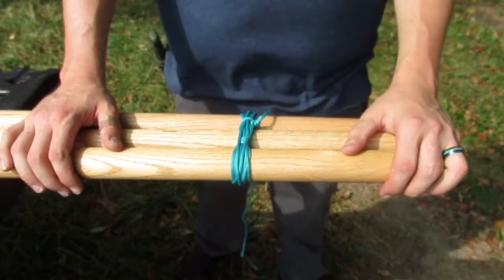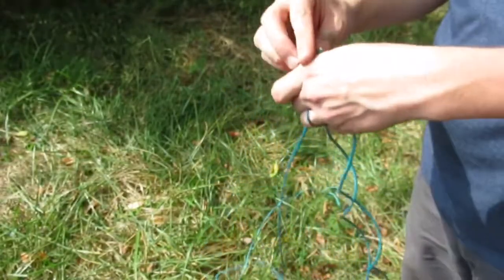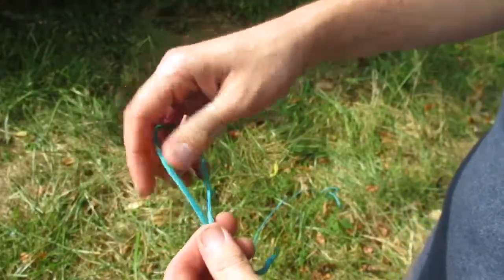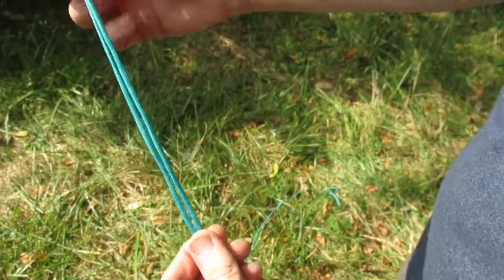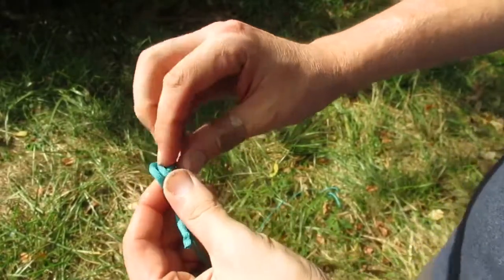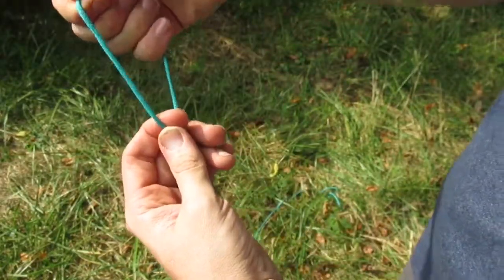I'll show you how to do the actual rope that we hang the pot from. What we're going to do now is take a five to six foot piece of paracord. Make sure that the ends are melted so they don't fray on us. On one end — this is the end that actually wraps around the top of your teepee — we're going to do an overhand loop knot, so pretty much fold it where you want it and do a knot. This gives you something to loop around the top of your teepee.